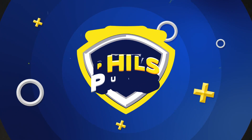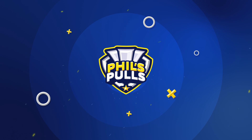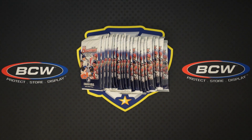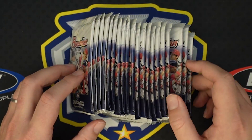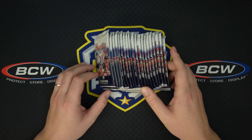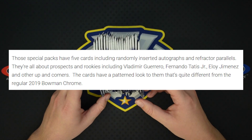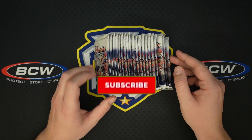What is up, everyone? My name is Phil. The channel is Phil's Pals. We are back with another card opening video. Today we have 20 packs — yes, you heard right — 20 packs of 2019 Bowman Megabox. These are the exclusive packs out of 2019 Bowman Megaboxes, which were exclusively at Target. Lots of exclusives going on.